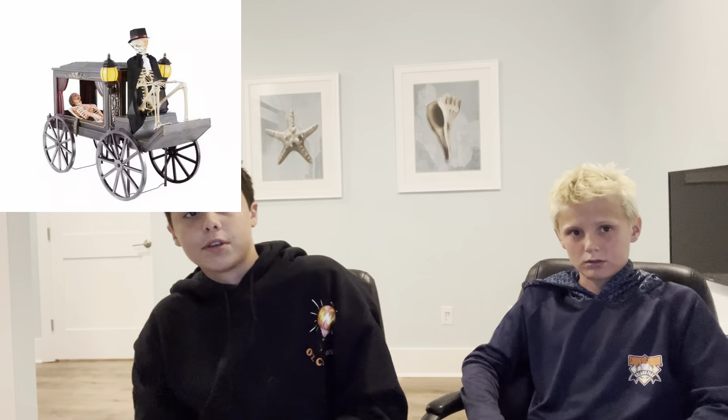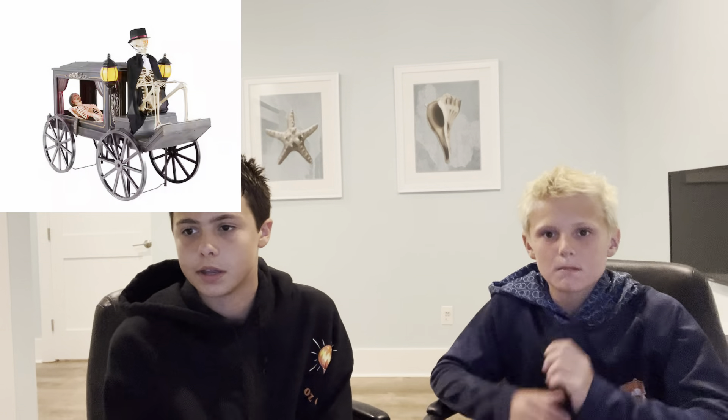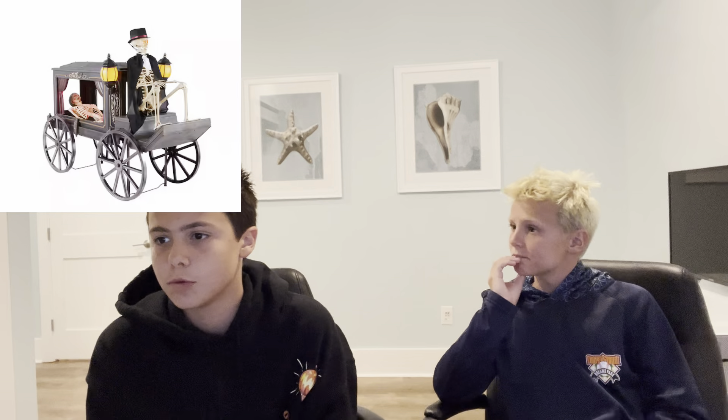We're starting with the 5-foot animated LED hearse for $400. My thoughts: it's super cool. It just came back, it's a bit pricey, but it sold out in about 10 minutes on the website. It has the jaw movement for the riding skeleton, lots of lights shining down on the corpse inside, and two lanterns on the side. For $400 though, I feel like it should include the horse. I'd give it an 8.5 out of 10. What are your thoughts? I'd give it a 7.5 — just because of the price and not including the hearse.